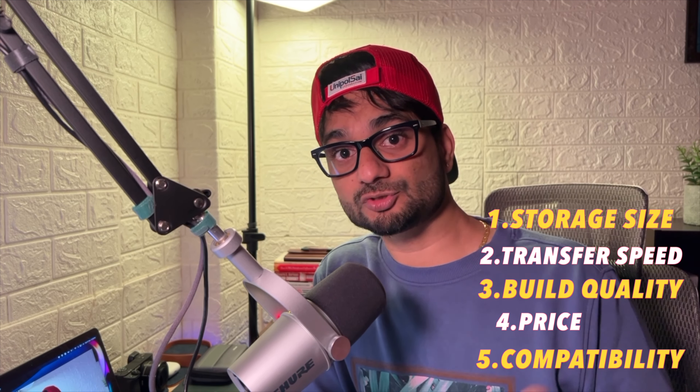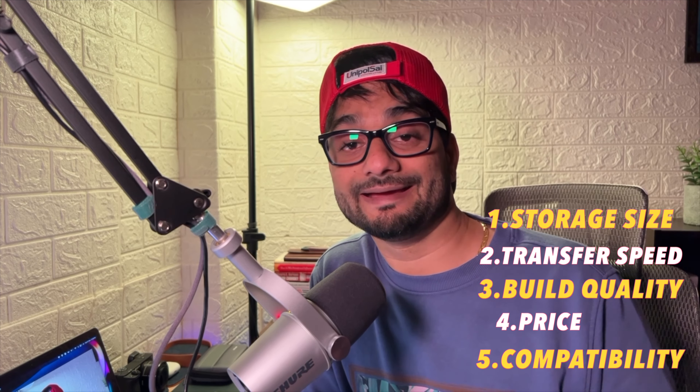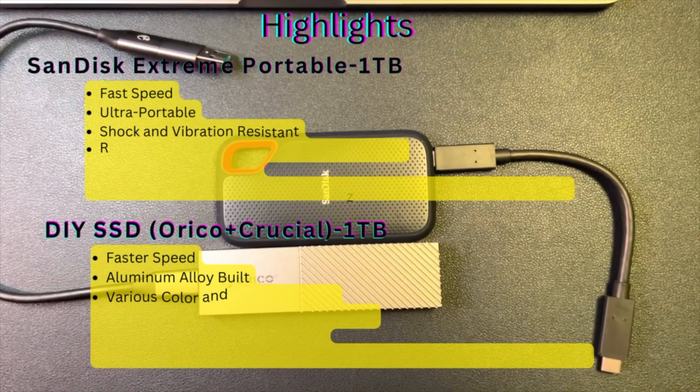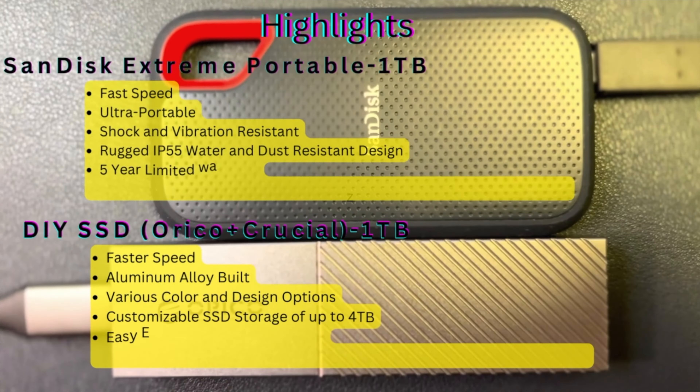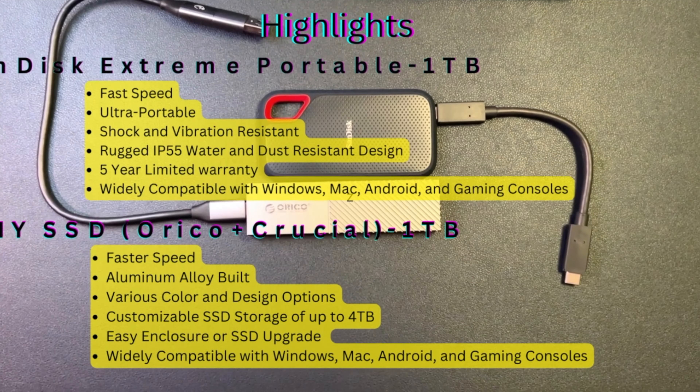We could talk about external SSDs and hard drives all day, but what matters is picking the right device by understanding your needs. For me, there are five key aspects: first, size; second, read and write speed; third, build quality; fourth, price; and fifth, compatibility — meaning the external SSD should work with all my devices: tablet, computer, and cell phone. Understanding these aspects helps you determine the right type of external SSD for your purpose.